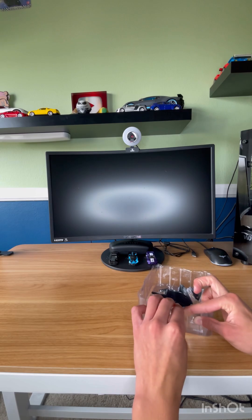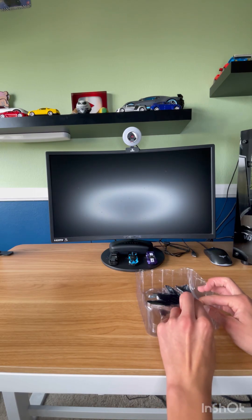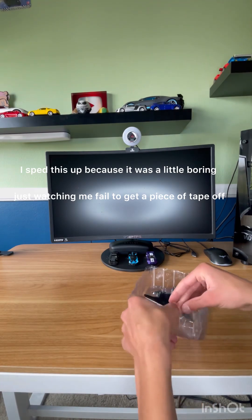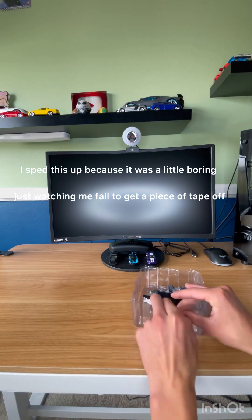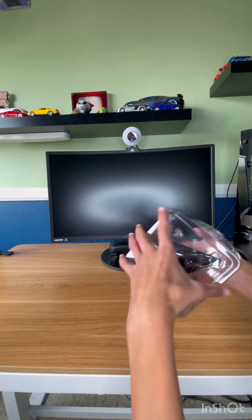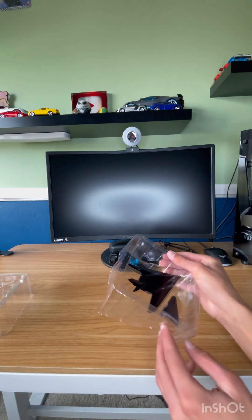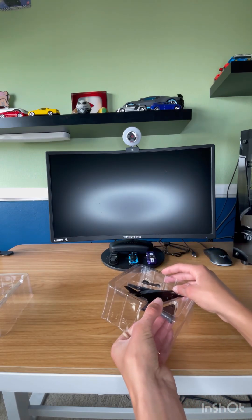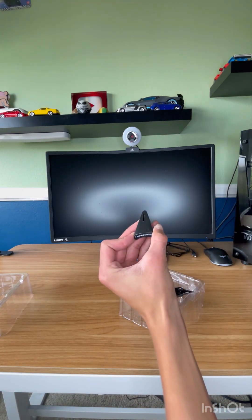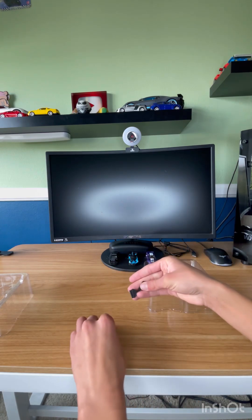Well guys, thanks for watching me try to open a box of tape for three hours. It's kind of funny watching me not be able to get a piece of tape off. And there we go - F-117 Nighthawk. I'll pop this out - right here we got the stand of it.